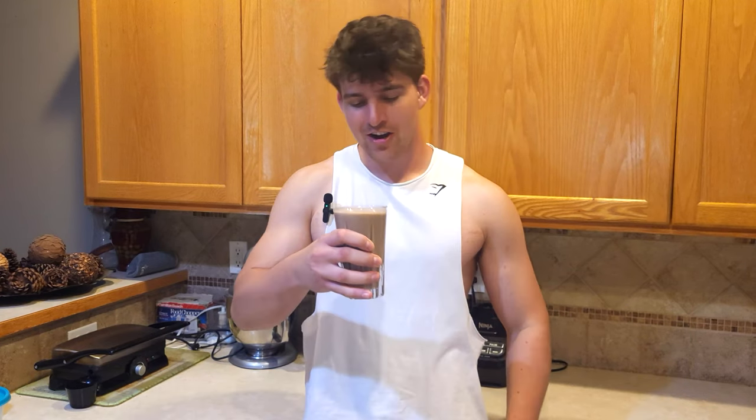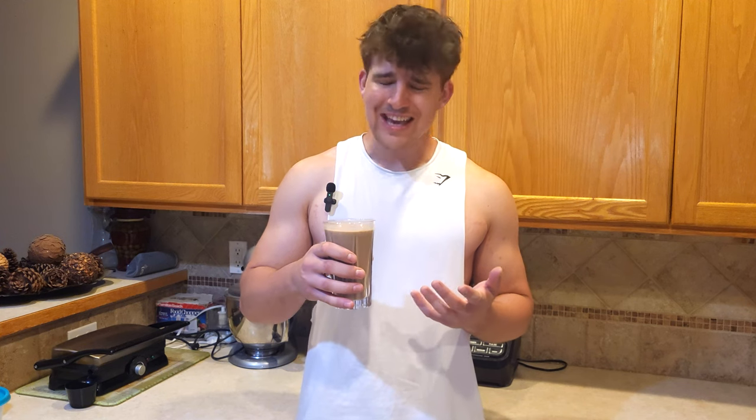Blend it up. Sorry, didn't see you there. Taste test.